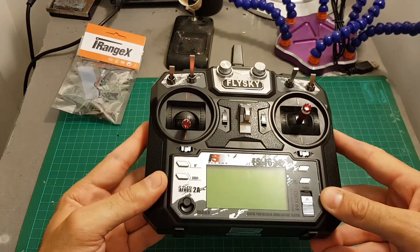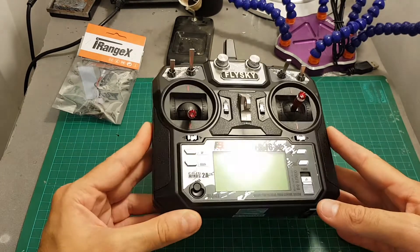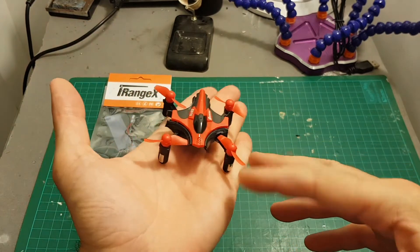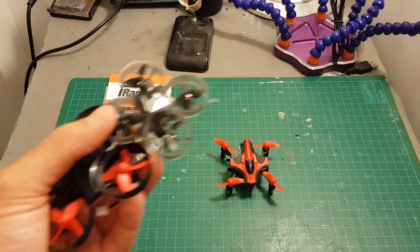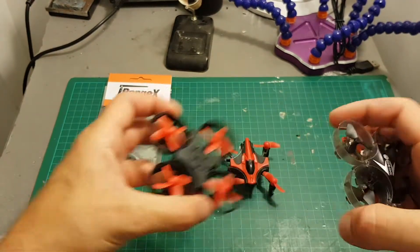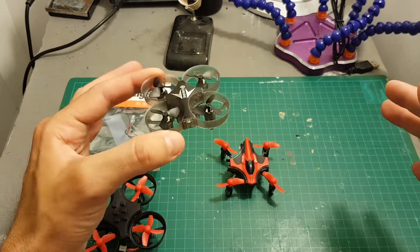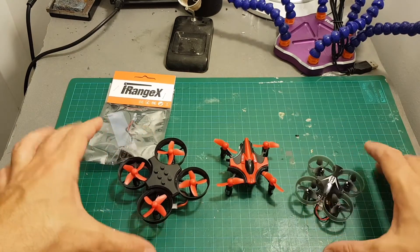It is compatible with FlySky and iRange remote controllers like this one. This is the FlySky i6X and it will allow you to control toy grade quadcopters like the Eachine E010. In this video I'm going to check also if it's compatible with the Eachine E011 and the E012. I don't have any other toy grade quadcopters so these are the only ones I will be able to check.